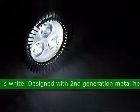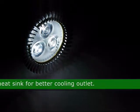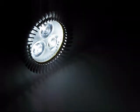This LED is designed with a second generation metal heat sink for a better cooling outlet. The approximate size of this bulb is 2.30 inches by 1.90 inches.